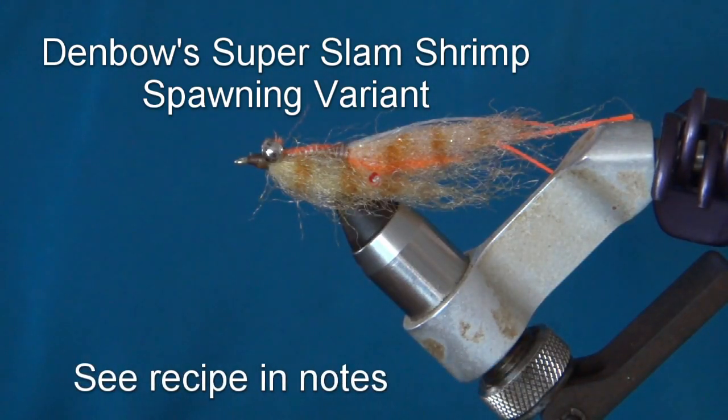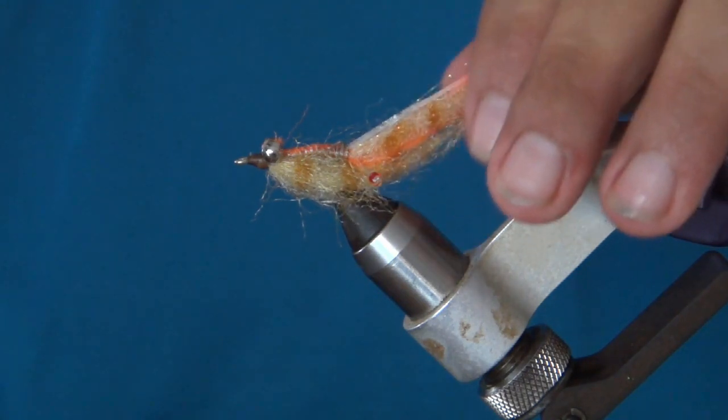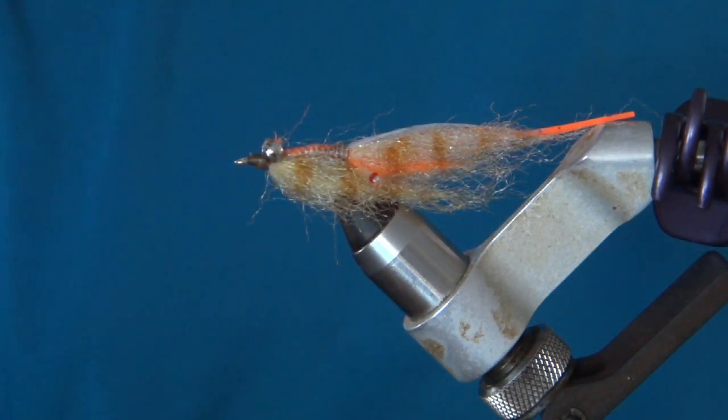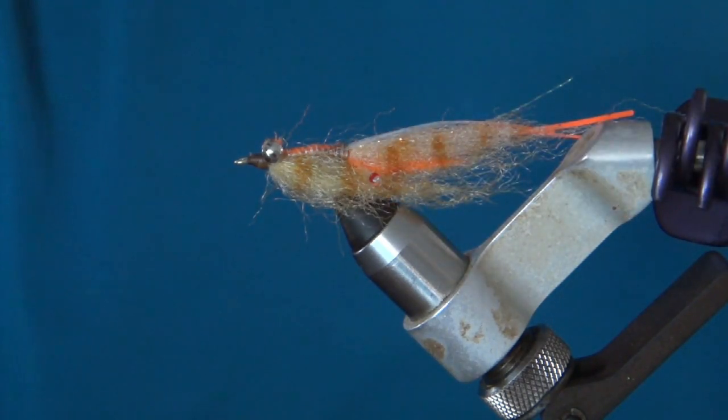This is Rob Mukai at Ococote Eco Inn in Ixcalac, Mexico. This is our second fly tying video. The first one was the Drum Majorette, which we did two years ago, so doing one every two years, we're right on schedule. This one is for the spawning variant of the Dembo Super Slime Shrimp. The original design was by Nick Dembo, who's a fantastic guide up in Mahawal, about an hour north of us. I've kind of changed it up a little bit, made it into a spawning variant, and we really like it — it's super effective and can definitely catch all the Super Slime species in our waters.